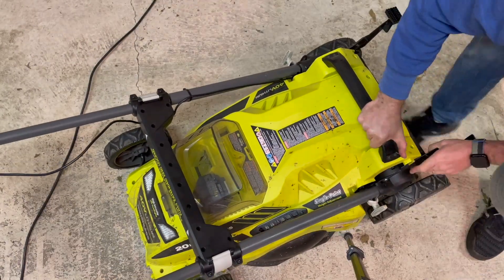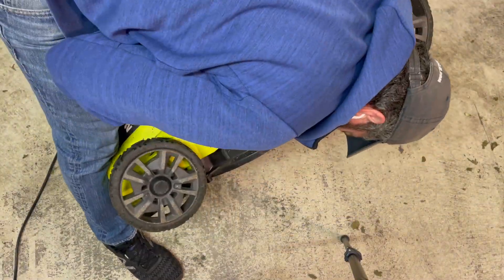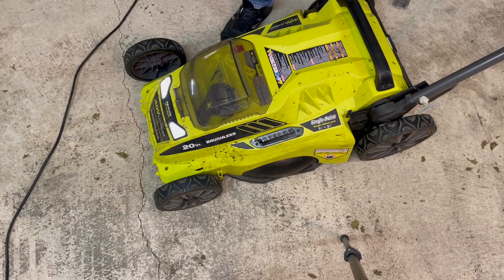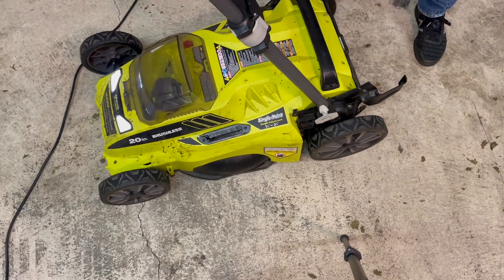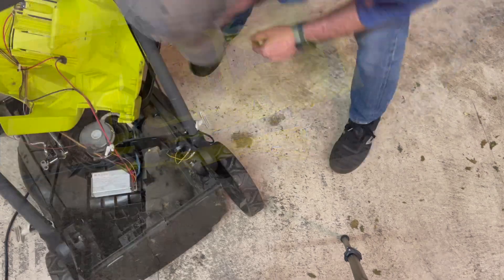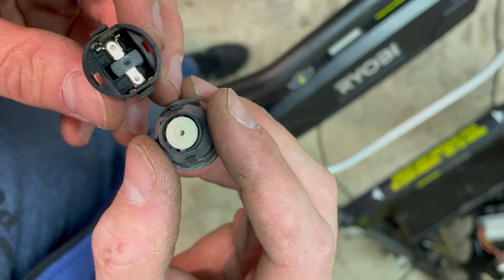Of course, getting the cover back on is an enormous pain. Ryobi really doesn't make this easy — everything has to fit just right. Maybe I had to take the wheels off or other parts off. I just didn't have the patience. Of course, I should have had the patience because as I was forcing the top in there, I broke the handle placement safety actuator.